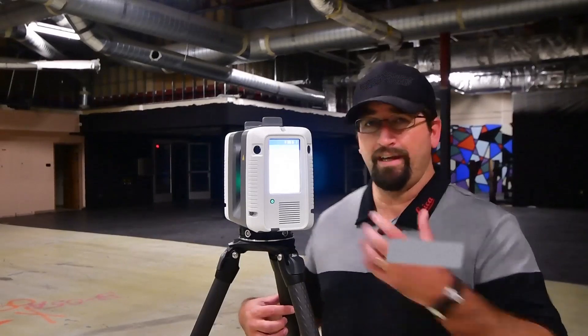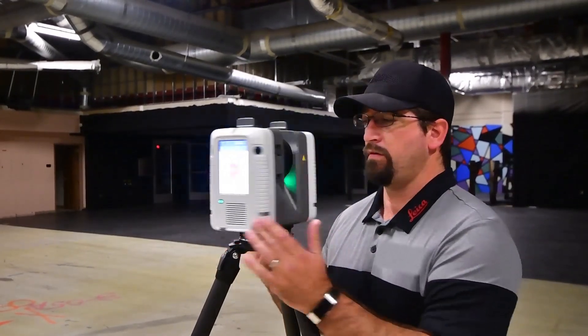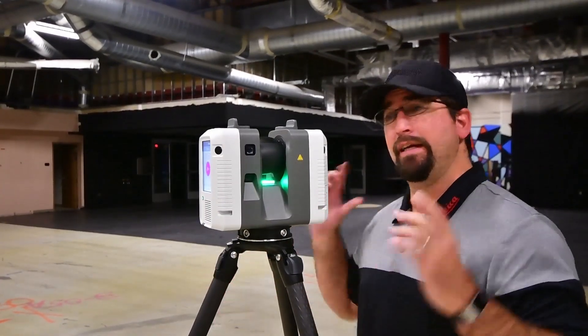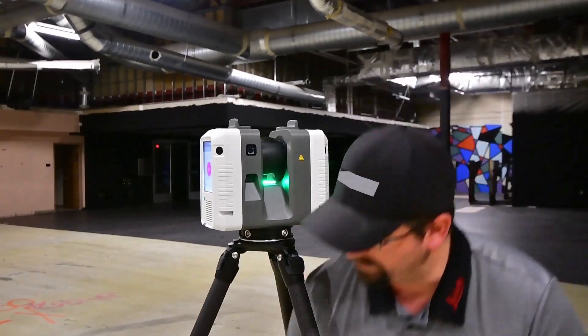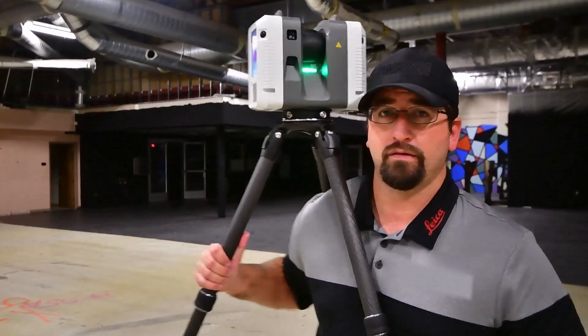At the end of the scan a little chime sounds to let us know it's done. Also the light, which was blinking, has now gone back to solid green. The scan is done and I'm ready to pick it up and move it to the next setup. My preferred method of doing this is simply to grab the tripod legs, throw it over the shoulder, and carry it to the next location.